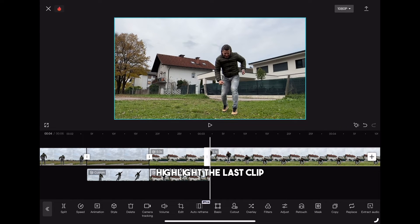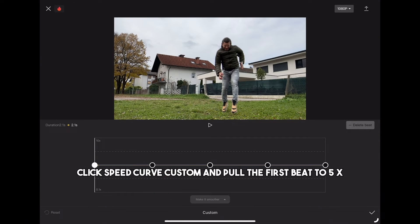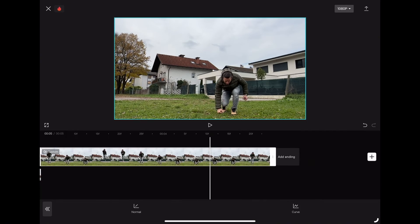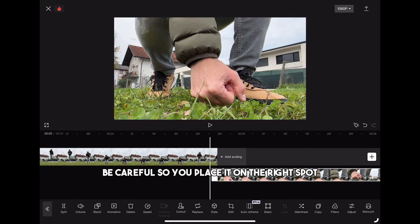Highlight the last clip, click speed, curve, custom and pull the first bit to 5x. Now we can also add the punching clip — be careful so you place it on the right spot.